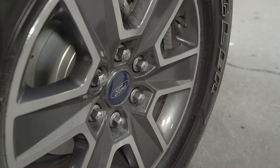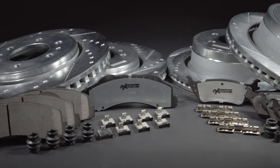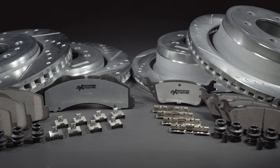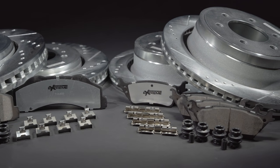It is critically important that the brake break-in procedure is performed to provide consistent braking, quiet stopping, and trouble-free performance. Enjoy your newest performance upgrade with PowerStop brakes. For more helpful guides and tips on your performance upgrade brake kit, go to PowerStop.com.